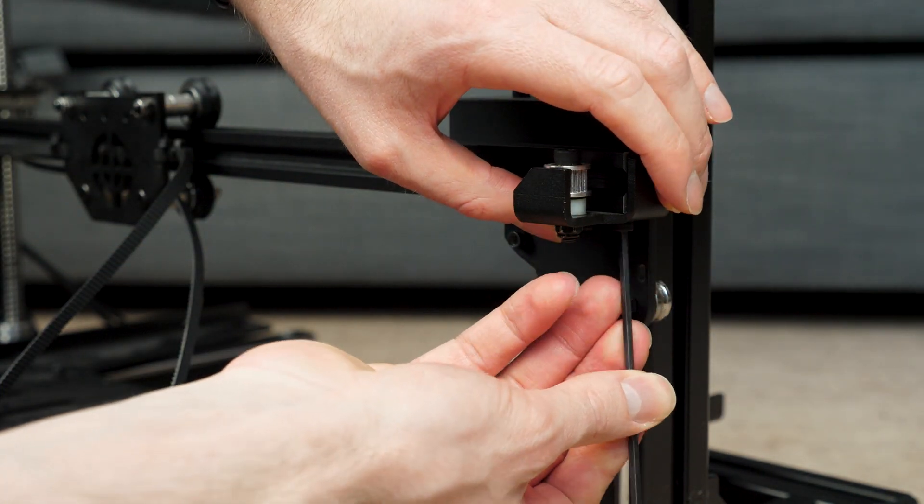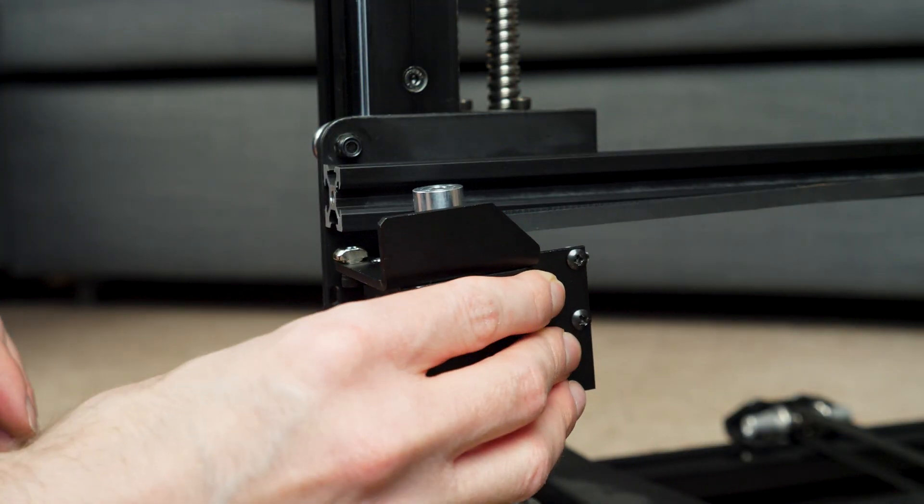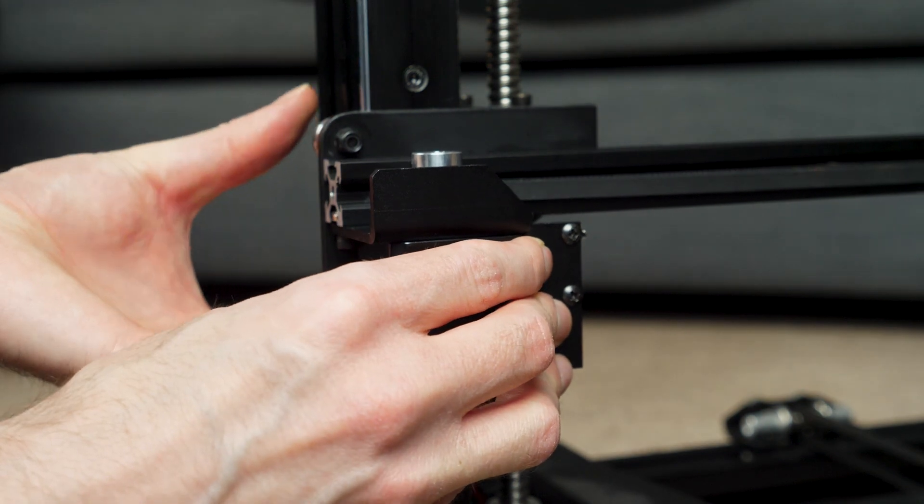Make sure to apply some tension to the belt when fitting the idler back in — not too much, you don't want it to twang like a guitar string, just enough to remove any slack.